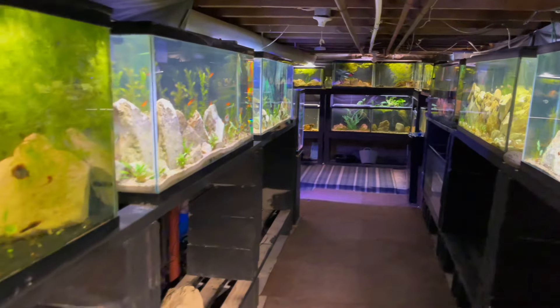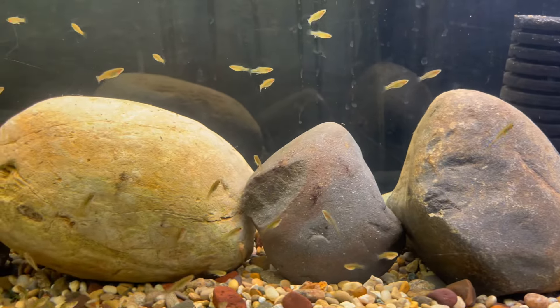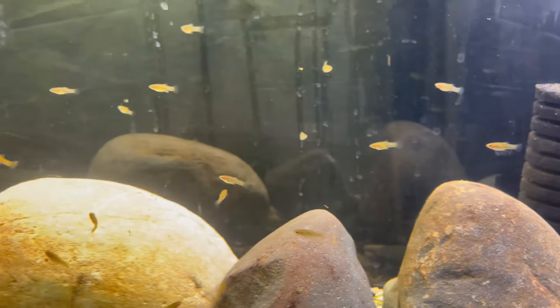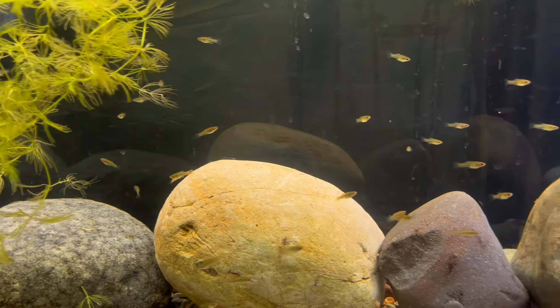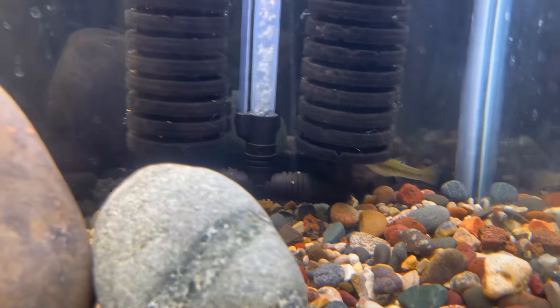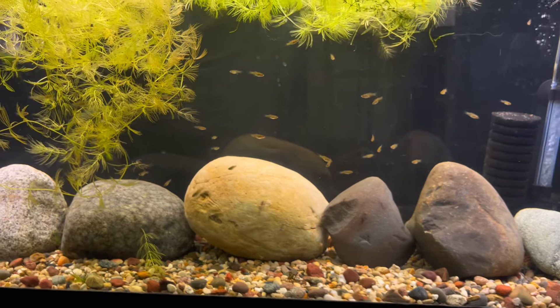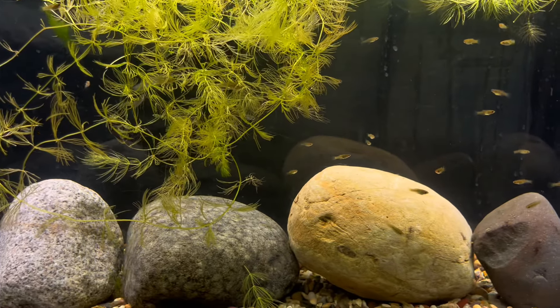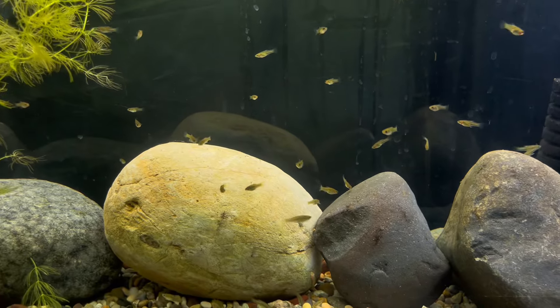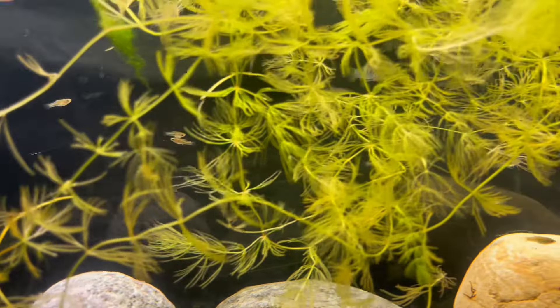We'll start over here at this tank — this is a tank that is housing my lemas. As you can see, look at all these little babies in here, just tons of them. Here's mom down here. Now these are livebearers, and this is one of those types of fish where you have to really be into livebearers to really appreciate this fish. The male is in here somewhere — probably hiding behind the hornwort. Yeah, I can see him right there.